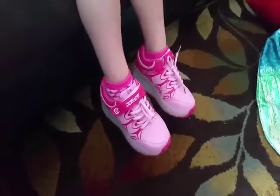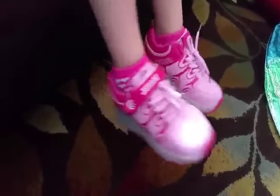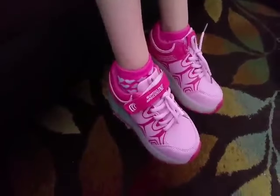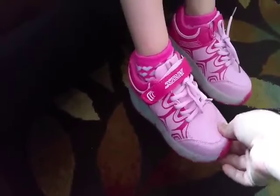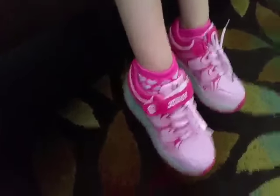Today we're reviewing the V-Mate Girls Pink Healy Shoes. We got the 32 European, which is size 1 in the United States. It's a little bit big, which is fine because she's usually in a size 12 to 13, so we thought we'd try these out.